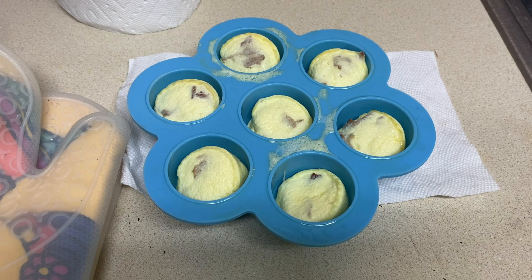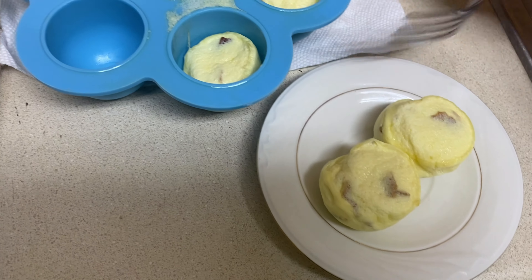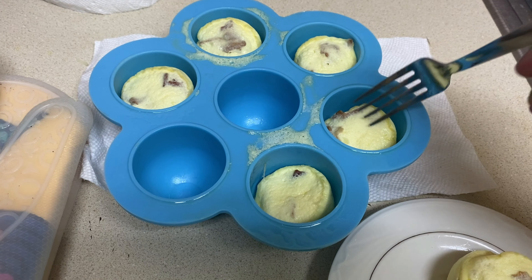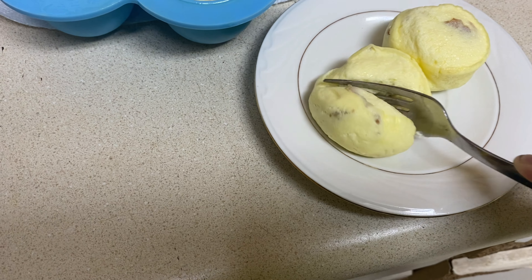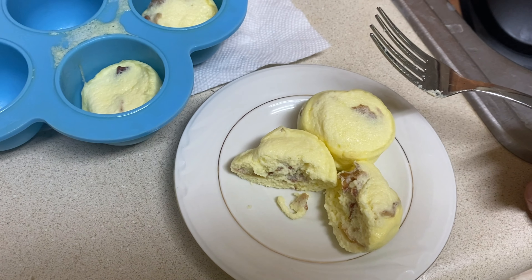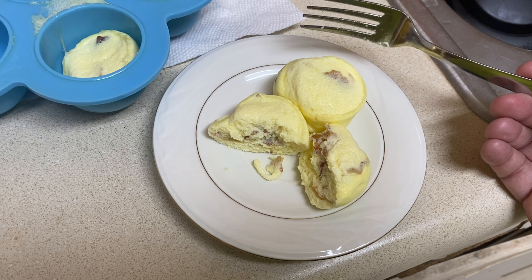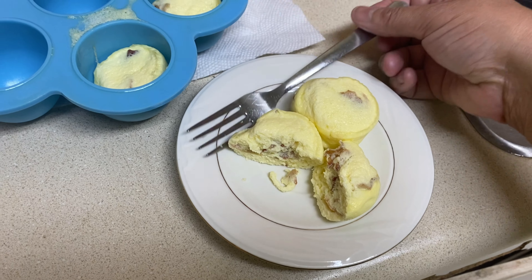I use a fork to gently get them out of the mold — they come out pretty easy because we sprayed it down. They're nice and fluffy, cooked all the way through, and you can see the bacon dispersed throughout the egg. I'll put the ingredients and the macros here for anyone on keto or low carb. These are a really good snack, great breakfast, quick and easy with very few ingredients. I hope you give these a try!